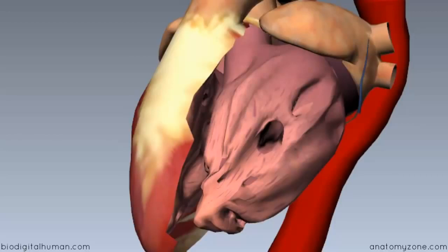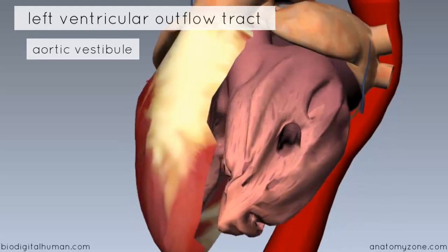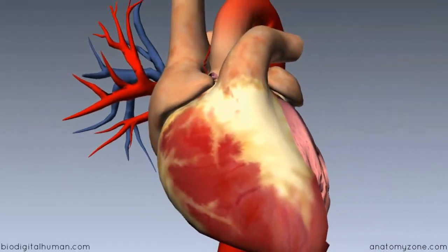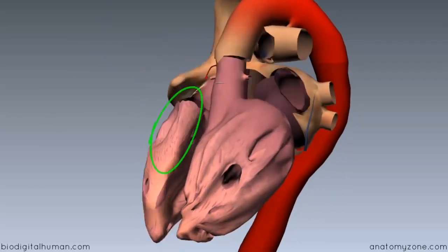When blood is pumped out of the left ventricle, it ascends through the left ventricular outflow tract, known as the aortic vestibule. This outflow tract is continuous with the ascending aorta above. Rotating the model, you can see the relationship of the aortic vestibule to the right ventricular outflow tract — the right ventricular outflow tract sits anteriorly to the left ventricular outflow tract.